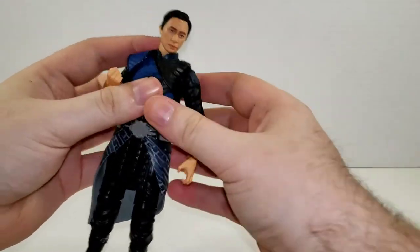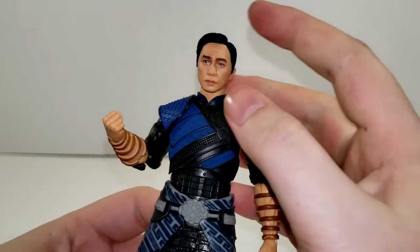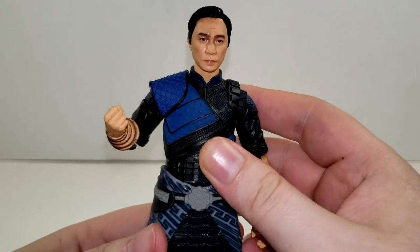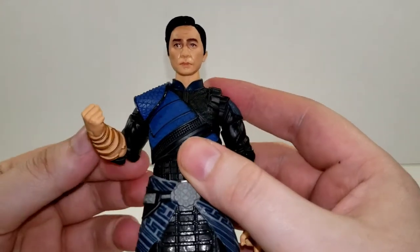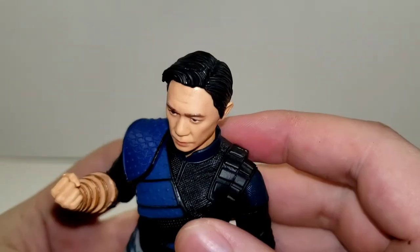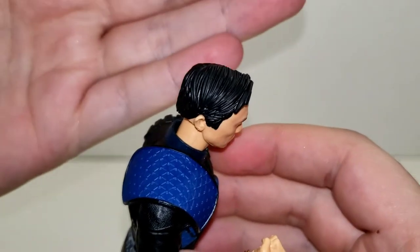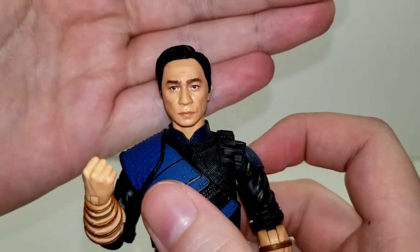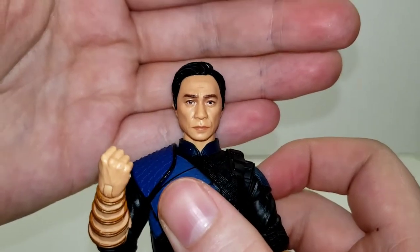Getting into some details here. You can see the face sculpt looks very much like the actor — I'll go ahead and admit I don't know the name of any of the actors in this film. I actually don't know a lot about Shang-Chi at all, but watching the trailer and especially looking at these figures, I'm definitely excited for it. I think the face sculpt looks very nice. You've got the nice sculpted hair, which is just regular black plastic, but when the light hits it it actually gives a nice bit of shading detail — works in Hasbro's favor. The faces are not as shiny as they usually are, but you can still see a little bit of glisten, usually just in the highlights.